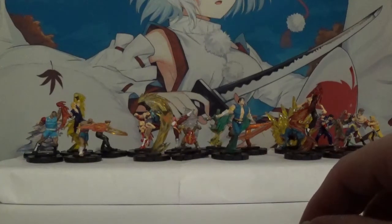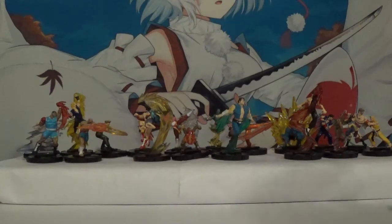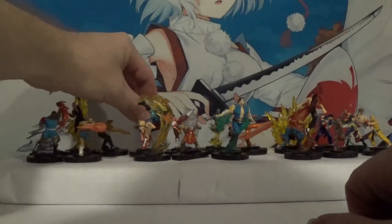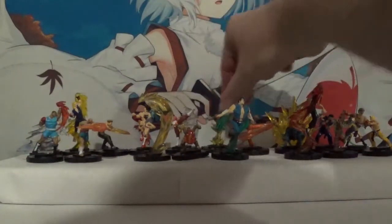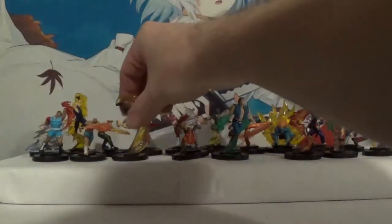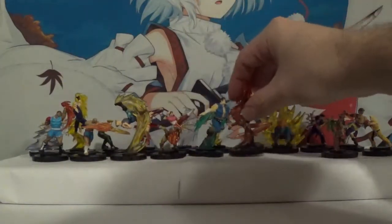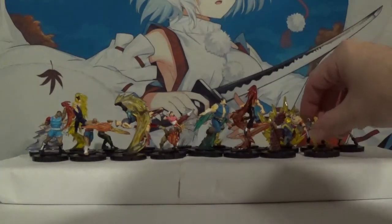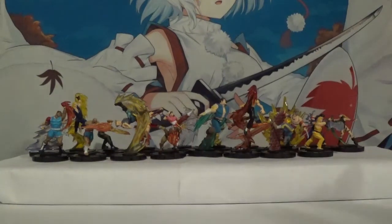Alright, so now we've covered all the commons and all the uncommons. We're going to get ready to move to rare territory — there isn't a whole lot of rares, but they do exist. Please let me know in the comments down below what your favorite Street Fighter character is and what your favorite Street Fighter Heroclix is. I would love to read them and I always try to respond to all the comments. Unfortunately YouTube doesn't always notify me about every comment, but the ones that I do notice I always try to respond to. With all that said, we are down to our final rares and chases.